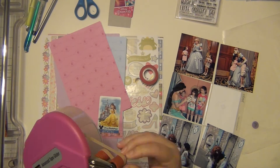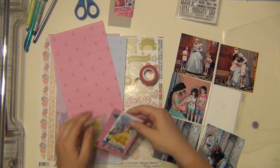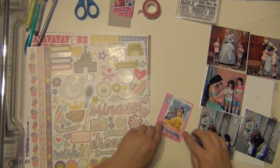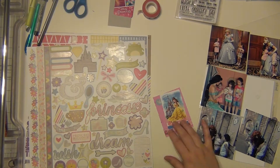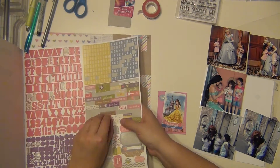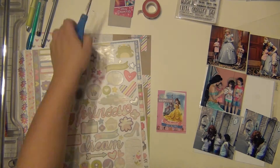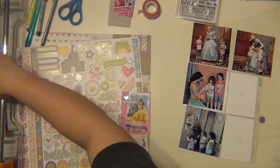I have this washi tape that is Disney princess washi tape — I got that at Joann's a while ago for my daughter. It just has the little portraits of the princesses. I put the blue heart on there and this little banner that says Enchanted, kind of stuck over the photo pass words. And I'm going to use a phrase sticker that says wish upon a star — I'm just going to stick that there too, just to embellish it up a little bit. Nothing too crazy.